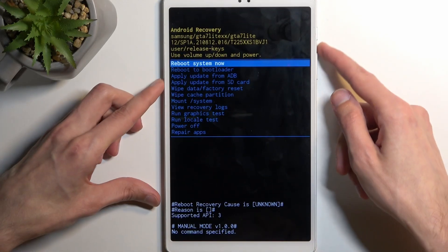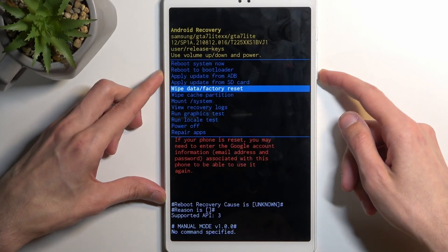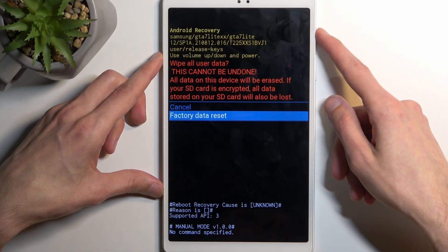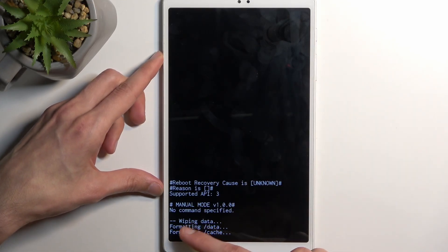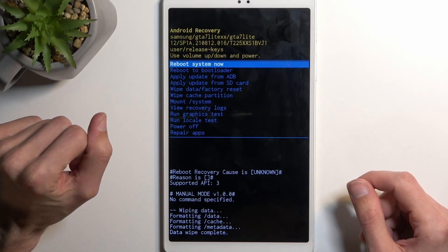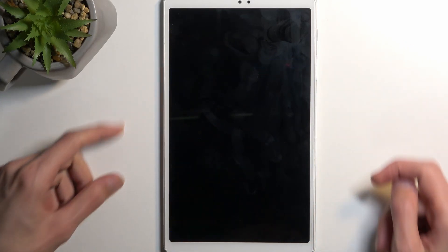From here, using the volume keys, you want to select 'Wipe data / factory reset', confirm it with the power key, and select 'Factory data reset'. It will begin formatting data and then you should see 'Data wipe complete', at which point 'Reboot system now' will be selected by default — so press the power key once more and this will reboot the device and continue the process in the background.